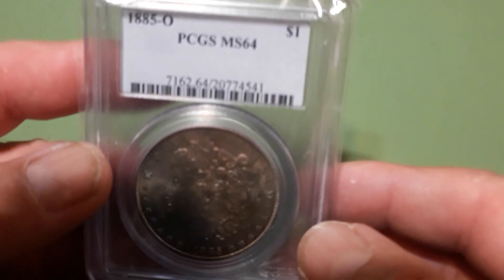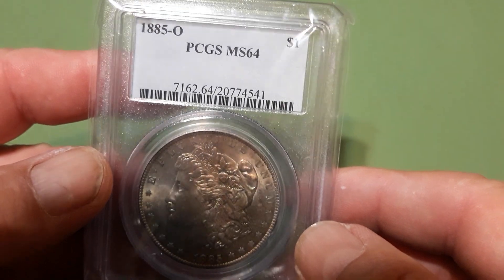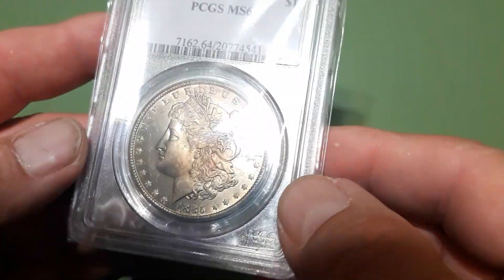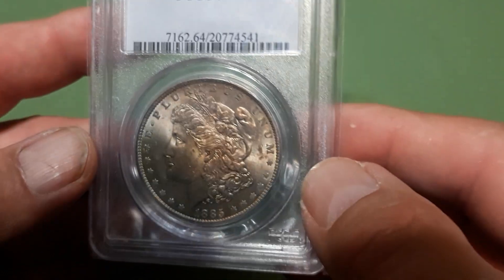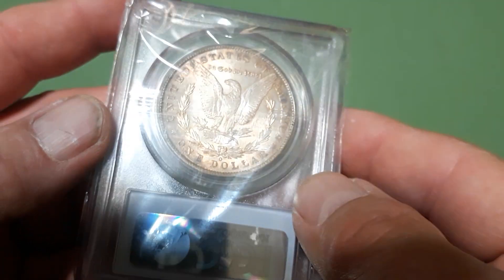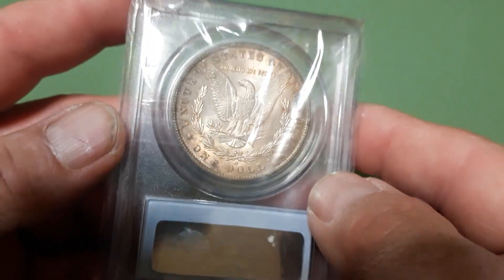Let's see what we got here — 1885-O PCGS MS 64. That's pretty nice color on it. The reverse has got a bit of color on it too going on, so that's pretty cool.